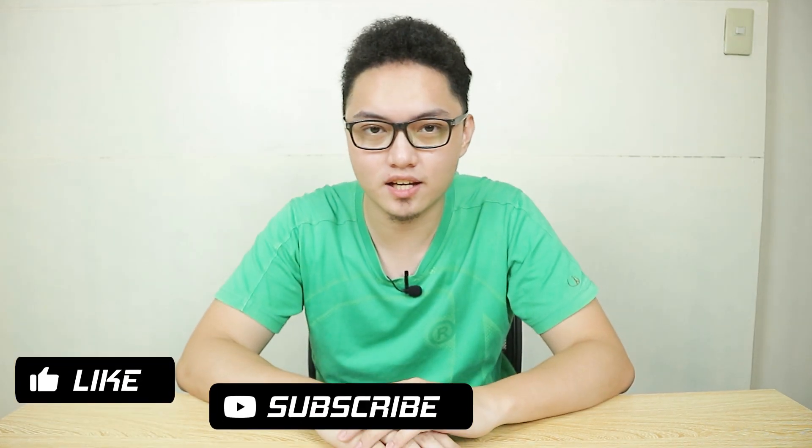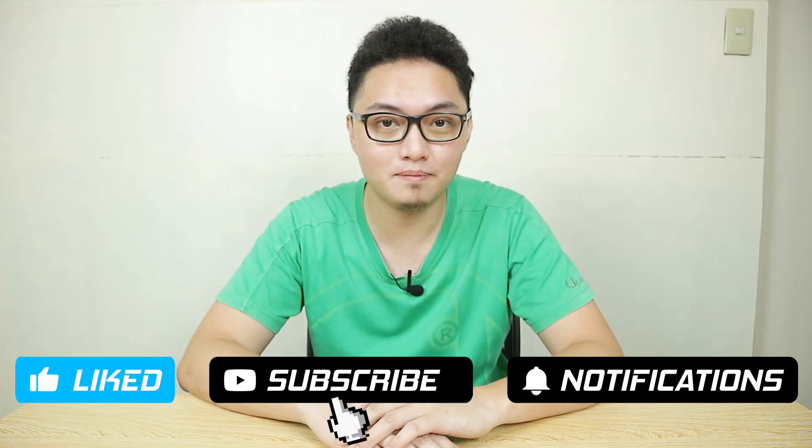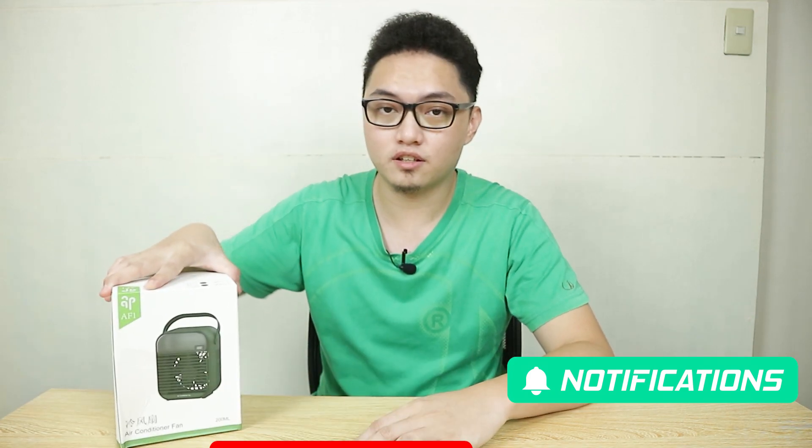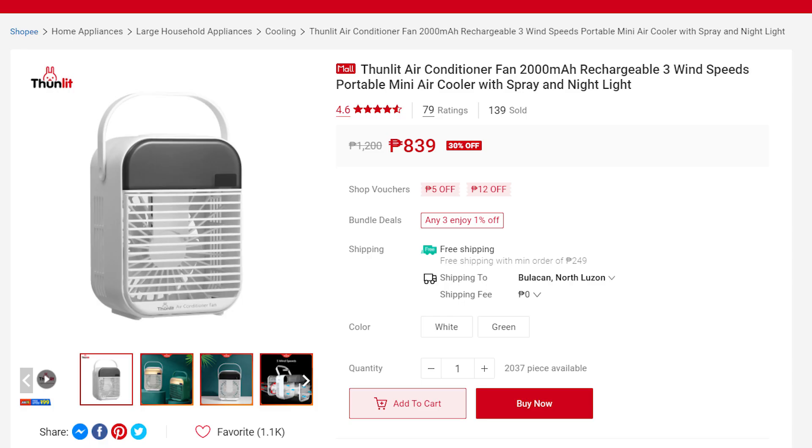What's up mga kuya, welcome back to the channel and welcome to 'Random Shit I Buy Online.' Today we have the Tonlit air conditioner fan, which I was able to buy at Shopee for 800 pesos. The main reason I bought this is not because of the claim of it being an air conditioner, but whether this fan can cool me enough so that I won't need to rely on my air conditioner when it's night or when I'm recording.